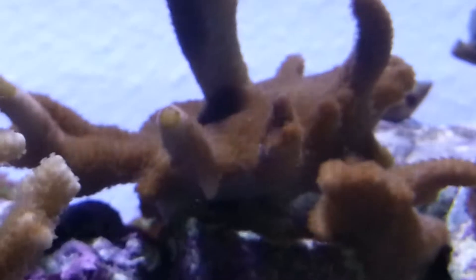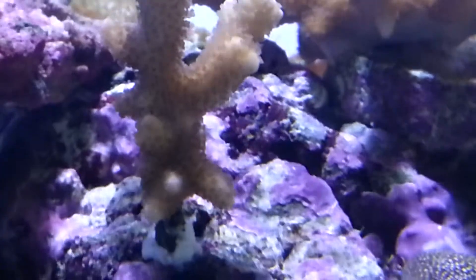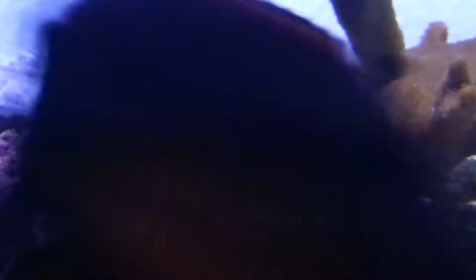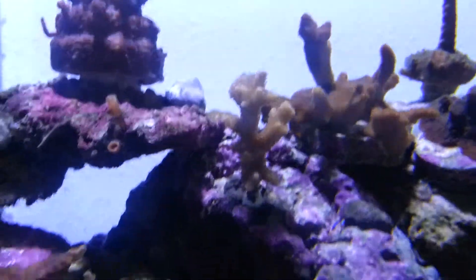This guy's doing good. Digitata, digitata — same thing. My pistol shrimp buried this at one point in my nano tank. It's nice and healthy but the color on it is kind of gone.